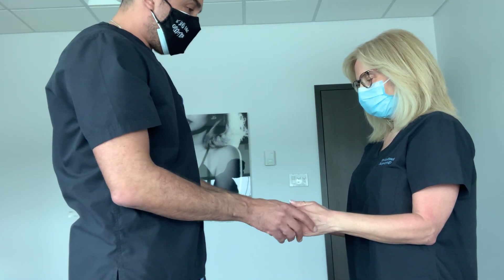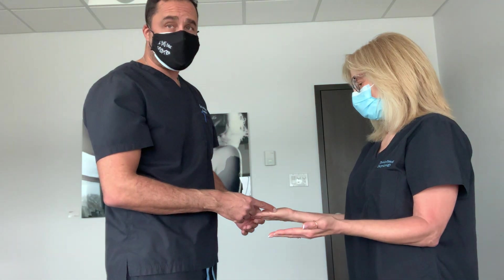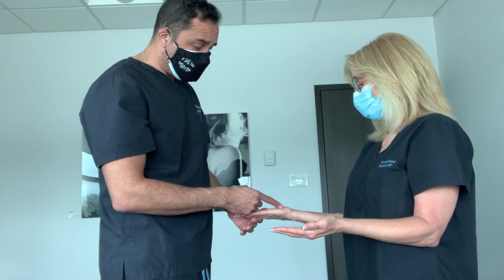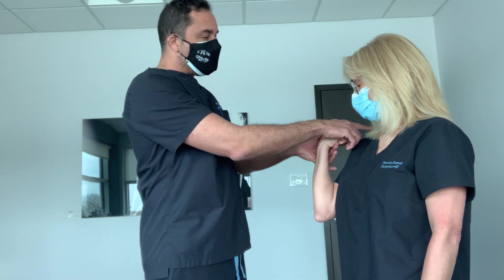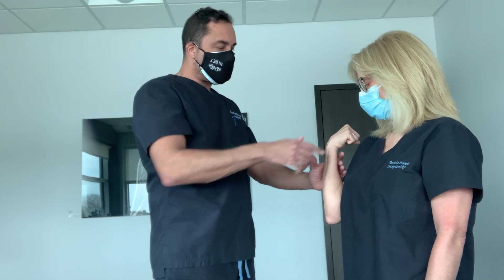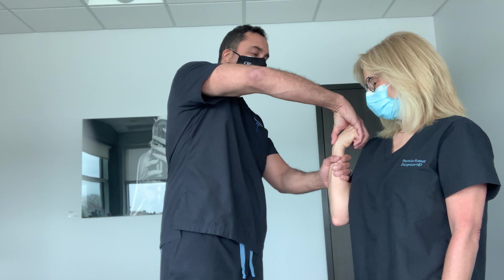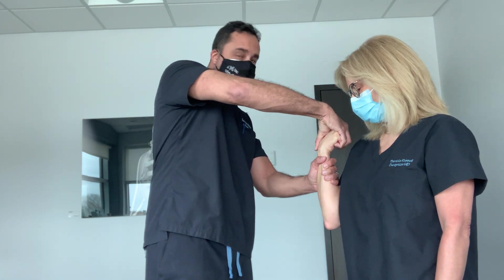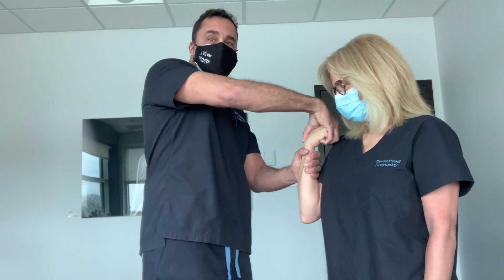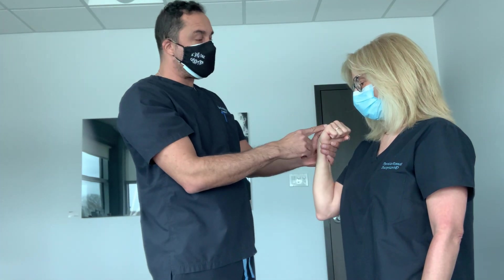So now, from here, I want to test the FCR — flexor carpi radialis. I'm going to have her bend her elbow, bend the wrist in the direction of the shoulder, and I'm using my left arm on the forearm, my right hand on her fist, and I'm going to try to extend her wrist against resistance. She's very strong, so I know her FCR is strong.